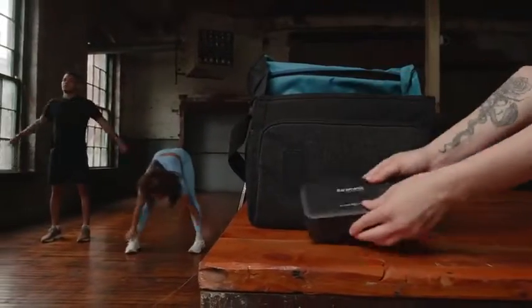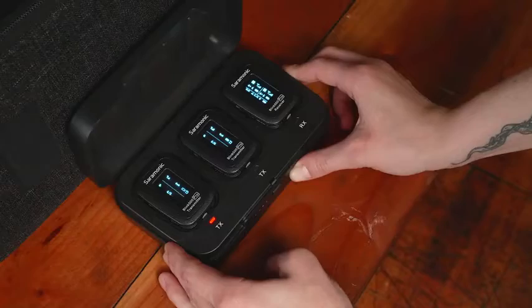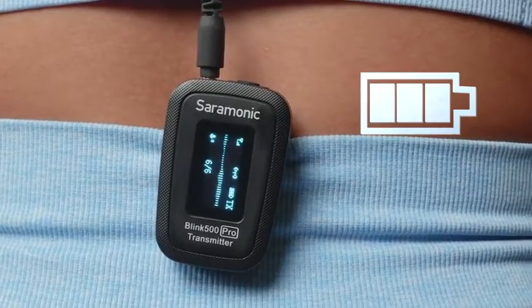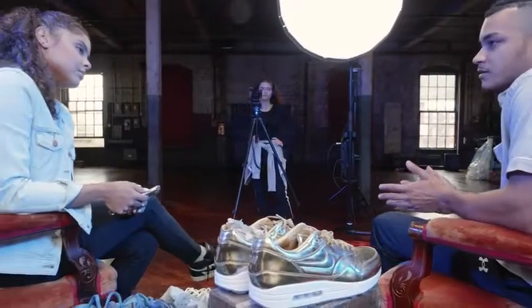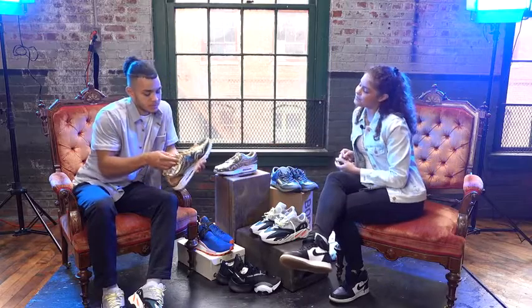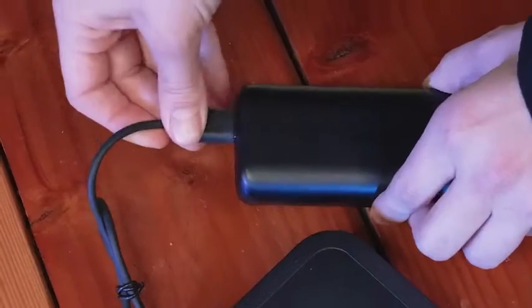It comes with an industry-first charging case with single-button pairing for all units while in the case, so your mics are at 100% even when you're on the go. Its up to 8-hour internal battery lasts longer than other mic systems in its class, so you can shoot all day on a single charge. You can even charge the case or power the transmitter and receiver with portable power banks for increased runtime.